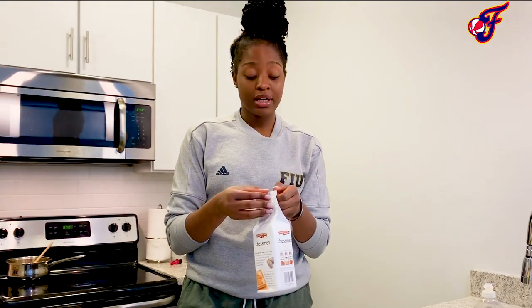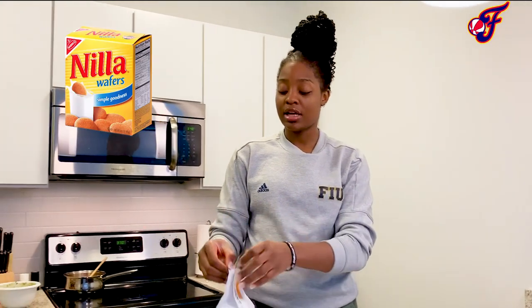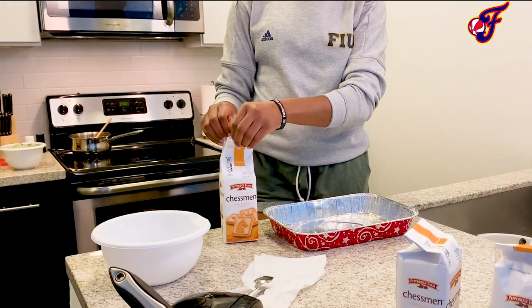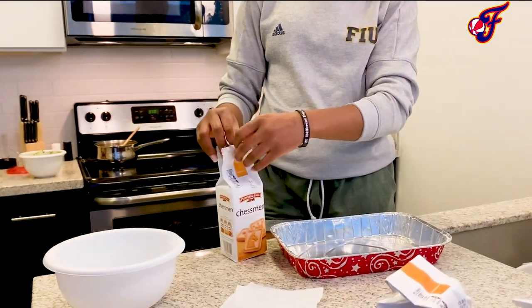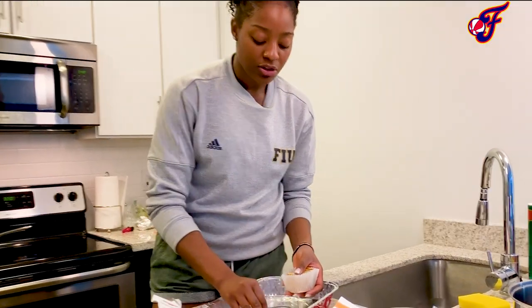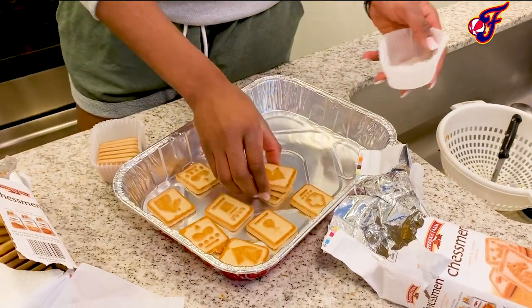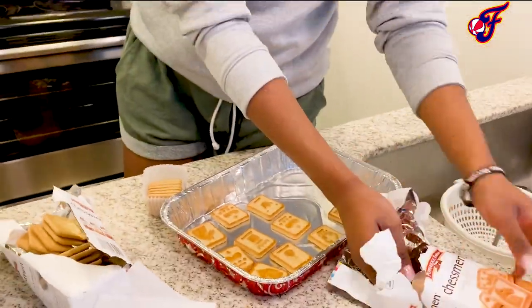If you make your banana pudding with vanilla wafers, I honestly cannot trust you. So I'm going to give you this secret: Chessman cookies are the way to go. You start by lining your pan. This is something you can take to anything — office parties. My teammates really love it. It's a best seller.